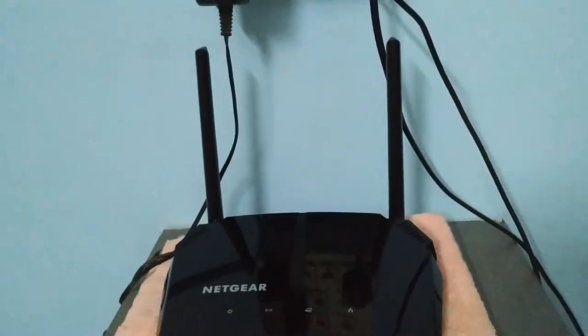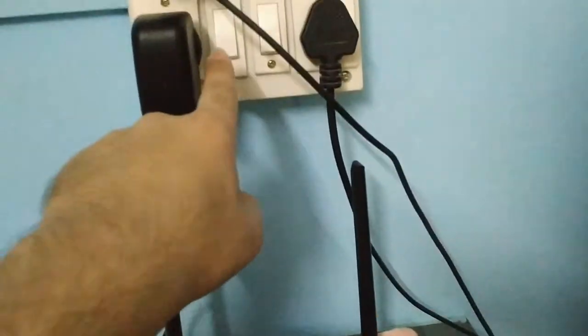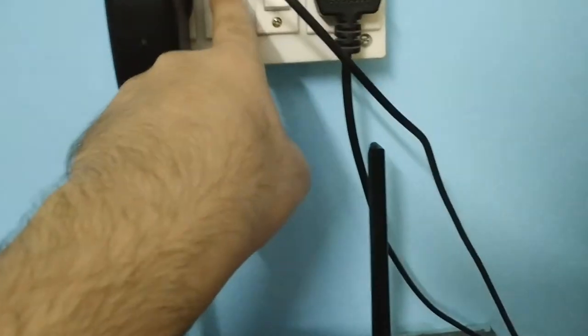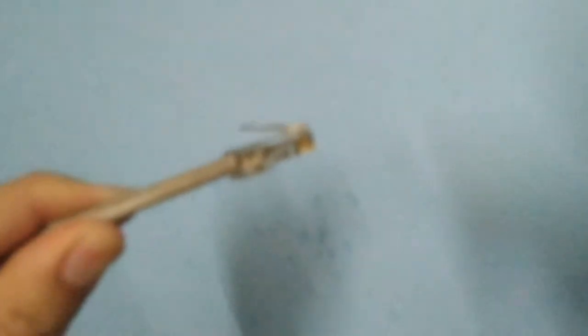This is my Netgear R6120 router, and right now if I turn it on you can see it's not working. I think it got shorted — this is the second time — because of this internet cable. I disconnected it, and if you look you can see water is coming out of it. The water is coming from inside this cable and going into my router.